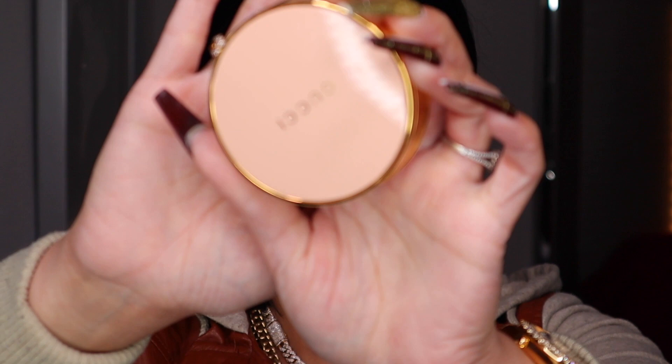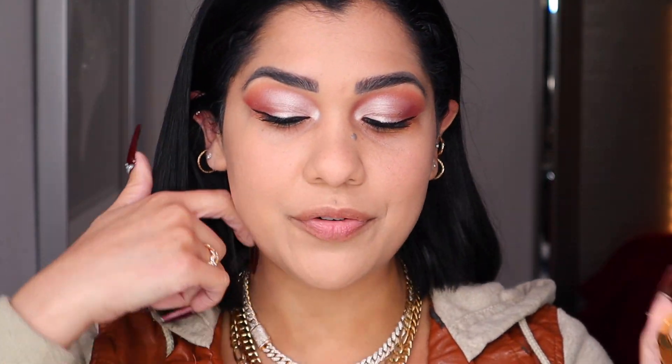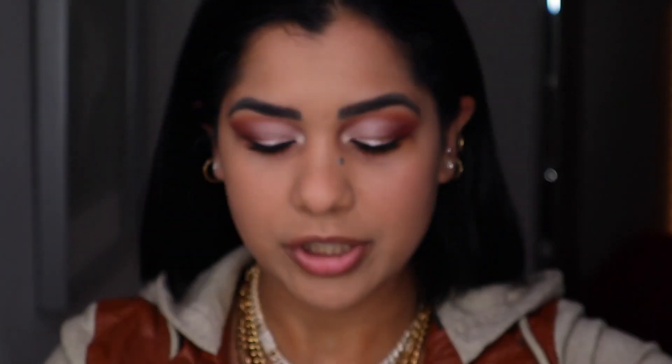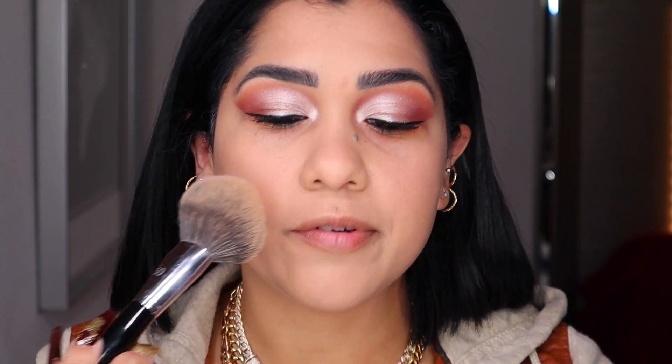I have a lot to say about this foundation, so stay tuned. Now I'm using my Gucci powder — the packaging on this also drives me nuts, I love it. I have mine in shade 05. I'm using my Sephora brush 05, a big brush I really love, to settle the foundation so it doesn't settle into my smile lines. Let me add a little concealer and do a soft contour. I already contoured and applied concealer, and I did settle my face with the Gucci powder — but my smile lines have already settled.